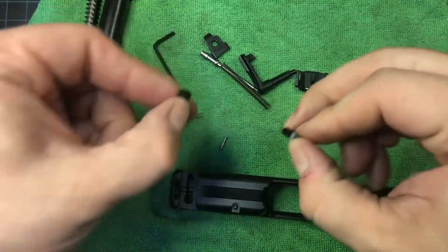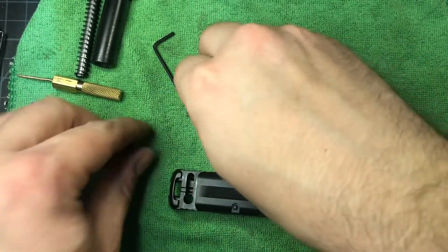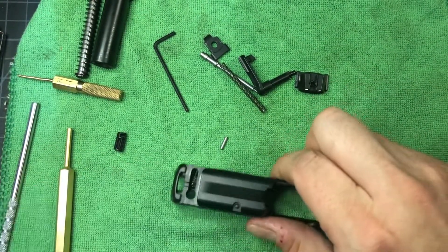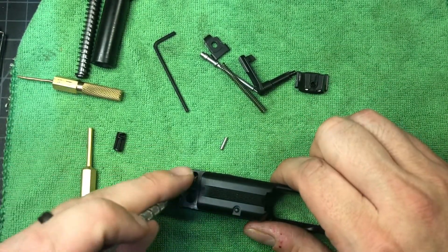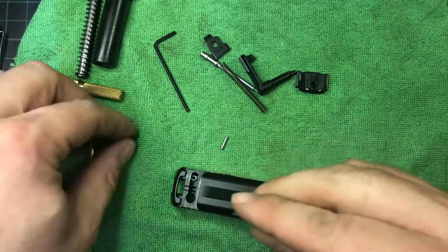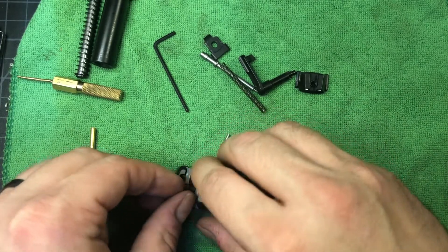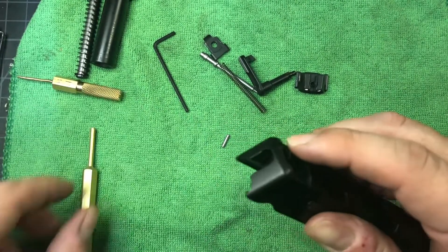I'm not going to bother taking the extractor out. There are three parts there: a spring, a pin, and the extractor. I can only imagine the only reason you'd be pulling that out is because you wanted to do a Cerakote.